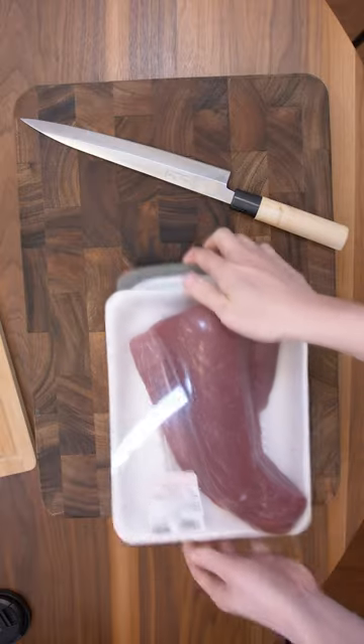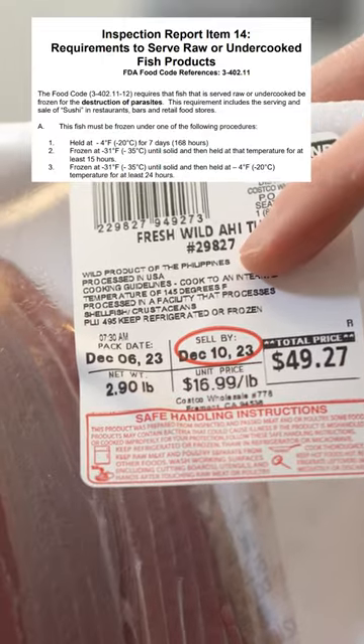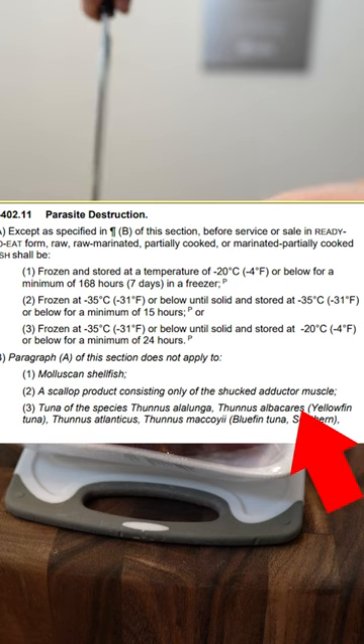This is how I make sushi using Costco tuna. This is yellowfin tuna and it meets the FDI criteria for parasite safety.